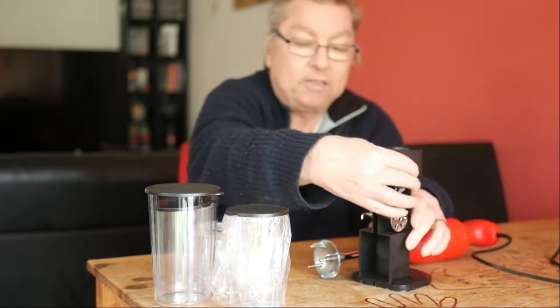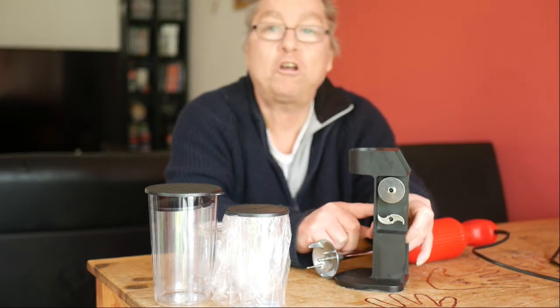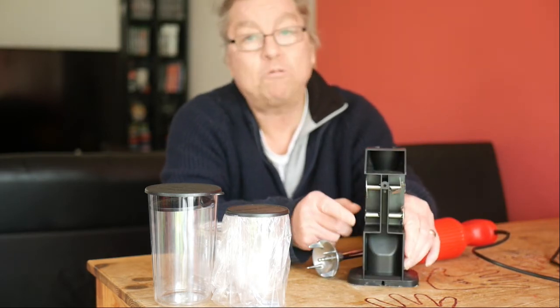The meat blade, which is this blade here, is incredibly sharp. You also have a homogeniser blade and just a normal mixing blade.